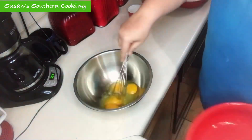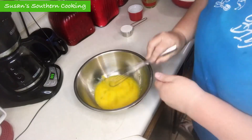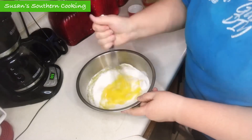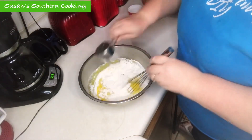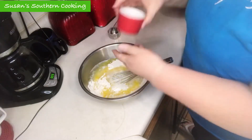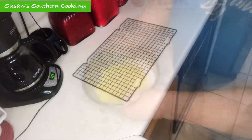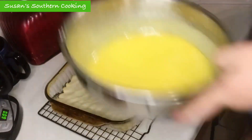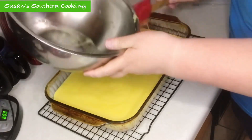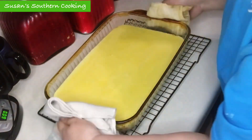While your crust is baking, in a large bowl with a wire whisk, lightly beat your eggs. Whisk in all your remaining ingredients until well blended. Remove your partially baked crust from the oven and pour your filling evenly over the warm base. Return to the oven and bake for 25 to 30 minutes or until the top is light golden brown.